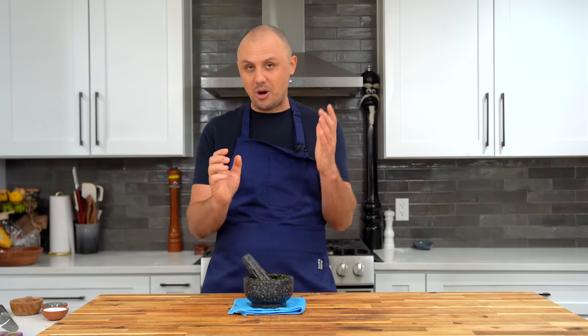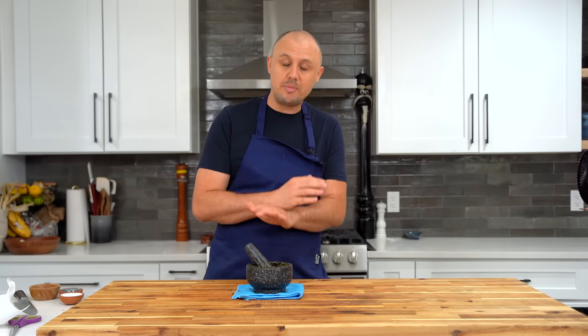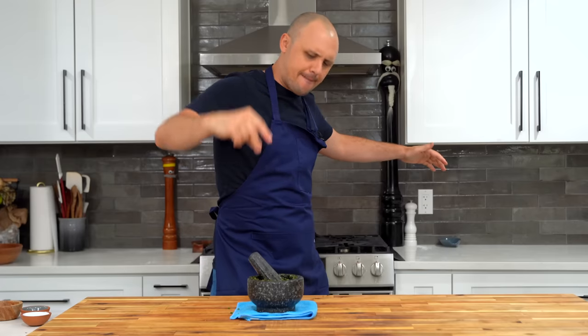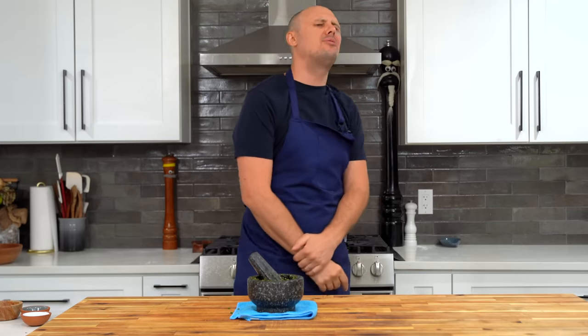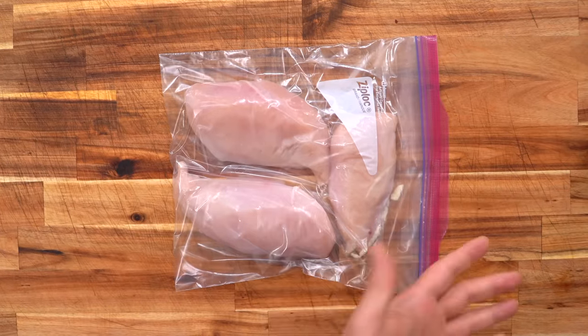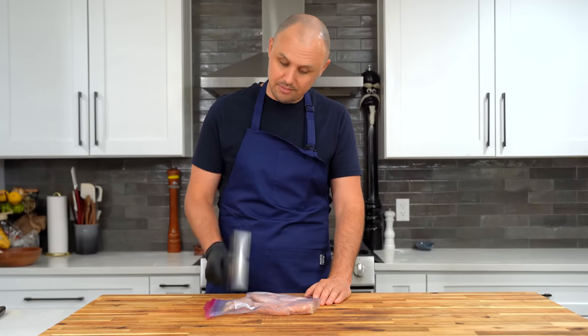If there's one thing I want you to take home from this video, it's this marinade — I've been making it for years. Even if you don't make the chicken Caesar wraps, at least make the chicken part, because it is insane. Next up, some chicken breast. You could use another kind of chicken if you want, like the thigh, although I like breasts for these wraps. Having said that, thighs are my favorite most of the time.